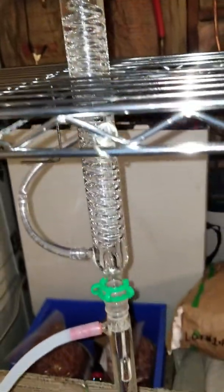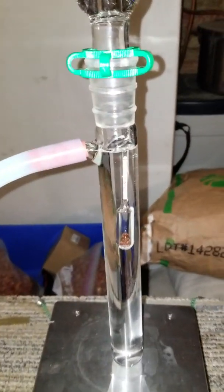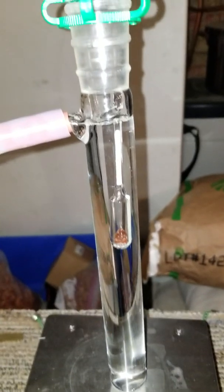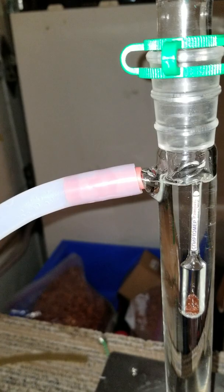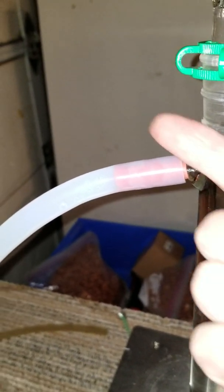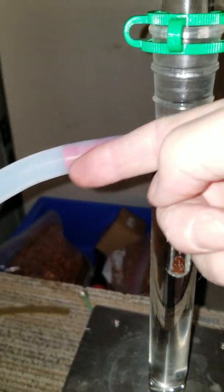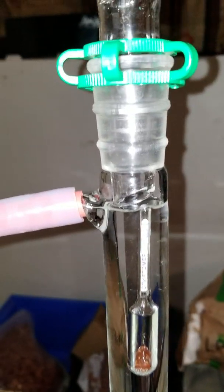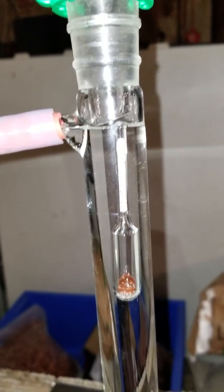It goes down the Graham condenser right here. There's a little tricky thing I made myself — this is a little baby hydrometer, I didn't make that, but this is called a reaction flask. I made a parrot out of it by heating up and bending this nipple here that used to point straight up — I melted it and bent it down so it would drain out.